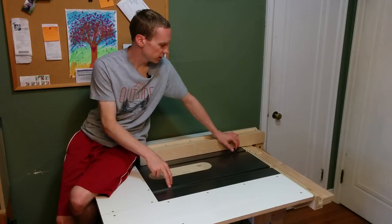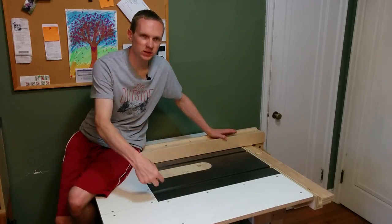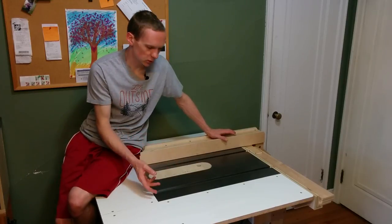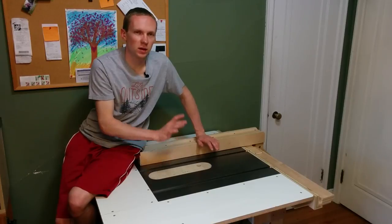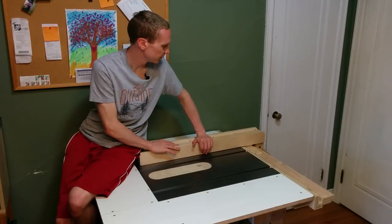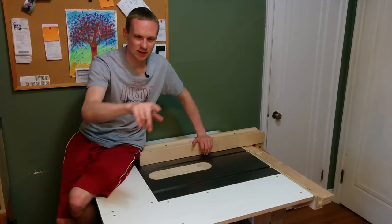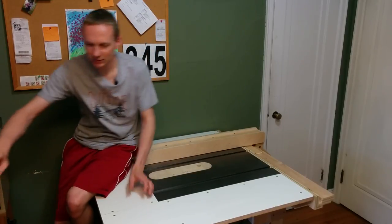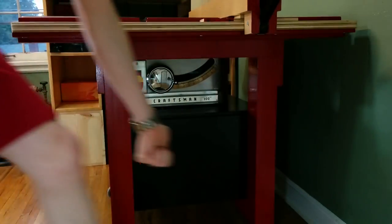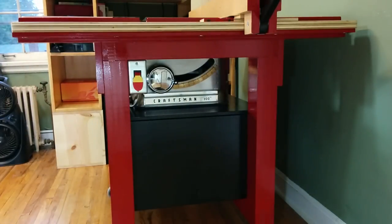Now that I'm done with the cabinet, the fence, and the dust collection, I think it's time to tear the whole thing apart, give everything some paint, and then put everything back together. And as exciting as that sounds, I think you'll be alright if we just skip to the final product. Every time I'm painting a project, I always think how boring it is and how I just wish it was over, but then when the projects turn out like this, suddenly it's all worth it.